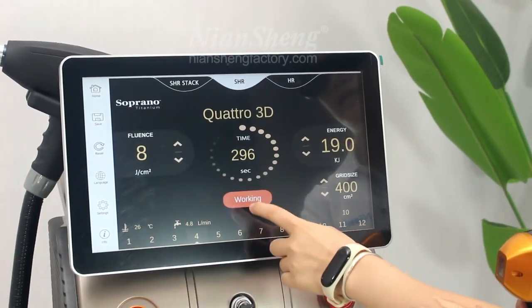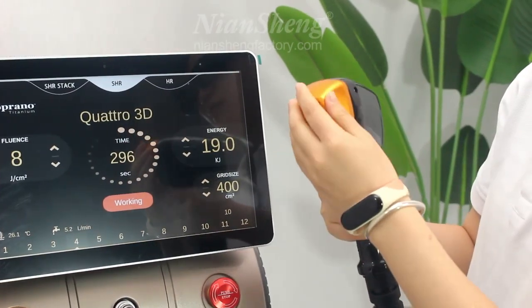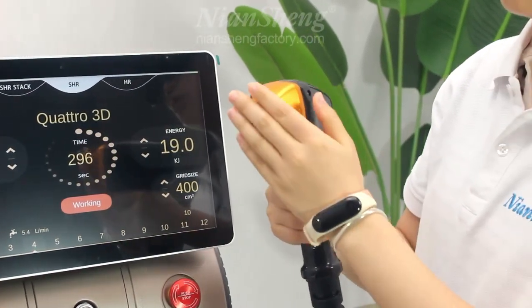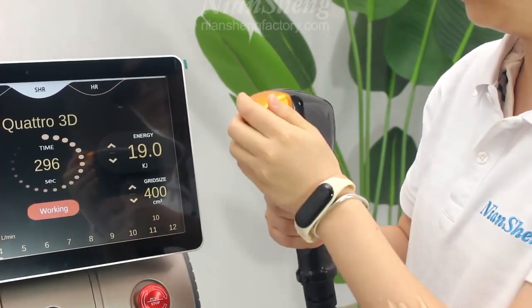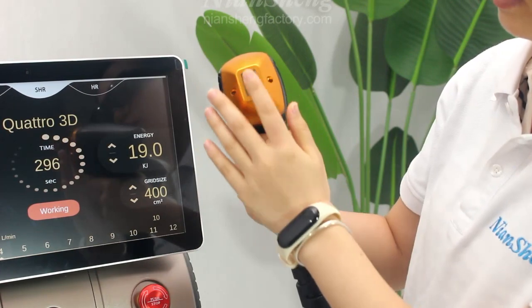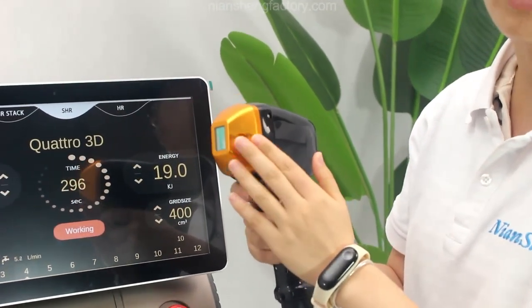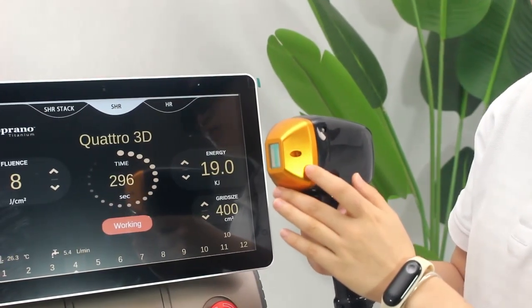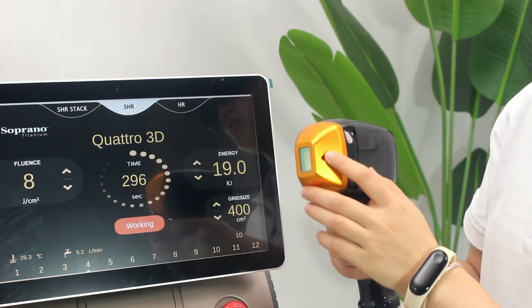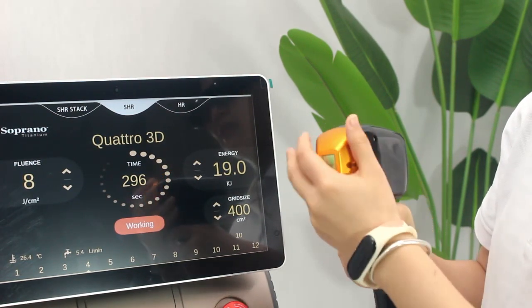Click standby. It is working, so we can feel this handle will be cold — it is cold now. For this handle, we can customize different power — for example, 500 watts, 800 watts, or 1000 watts. It depends on the requirement of your needs.